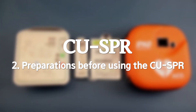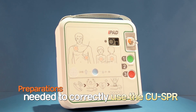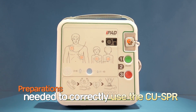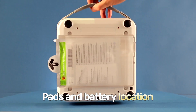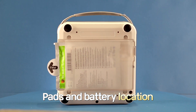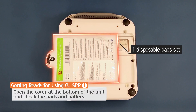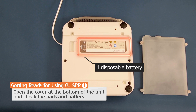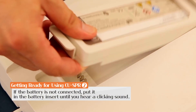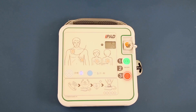Preparations before using the CUSPR. Simple preparations are needed to use the CUSPR correctly. The battery and pads can be found at the bottom part of the device. Open the cover at the bottom to find the pads and battery insert. If the battery is not connected, put in the battery insert until you can hear a clicking sound. Once the battery is inserted correctly, a self-test will begin.